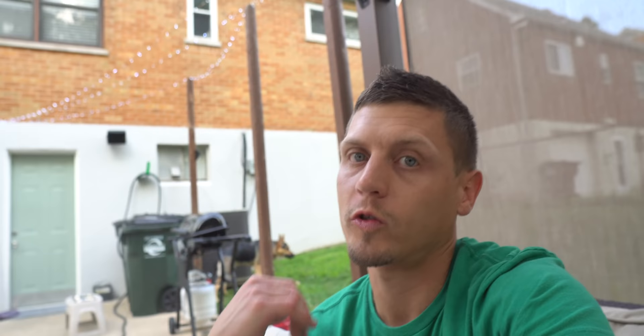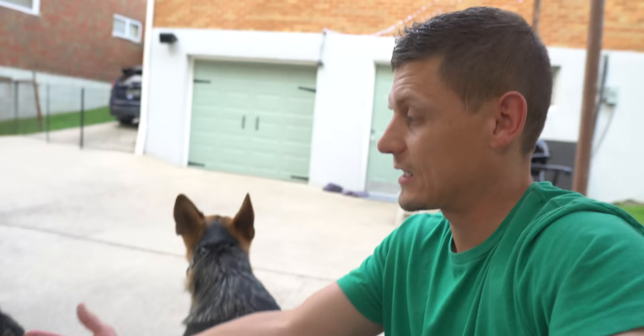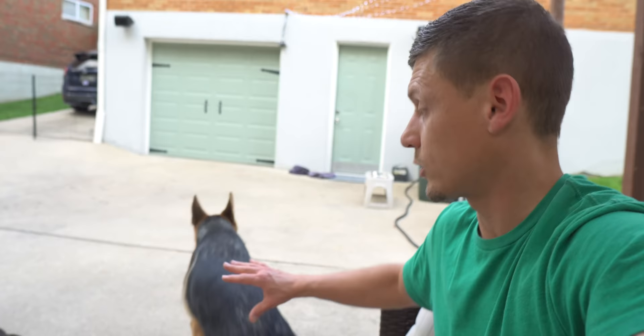Lotus struggles with socialization and that's one of the things we're working on — going out and getting near other dogs, not necessarily up to them, but just within eyesight. We'll go to the dog park and stay outside, or go to public places like Lowe's or the levee — just crowded areas where he can get exposed. Enzo hasn't had as much of an issue; he's bigger than most and calmer than most. Lotus is more of the traditional German Shepherd behavior.